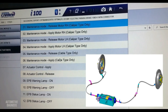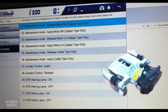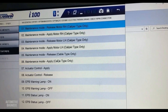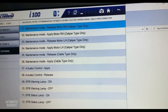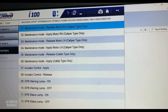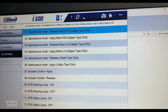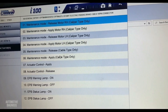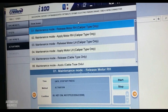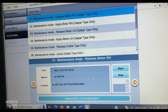Options five and six are for the cable type, because Kia and Hyundai have two different types of electric parking brake on different models. The Kia Optima normally uses the caliper type, while some cars like Genesis use the cable type. This one is caliper type. First, make sure the parking brake is released — it's already released — so I select the right caliper type release option. The condition is ignition switch on, no DTC. I click OK.